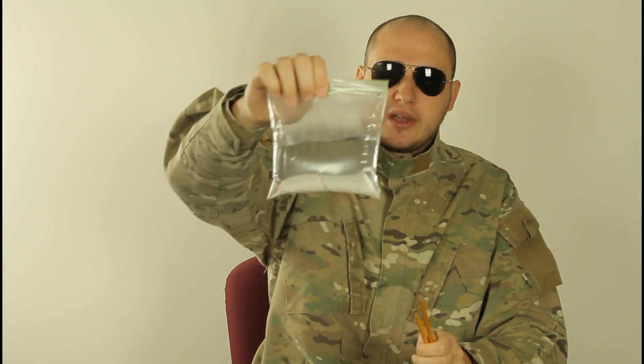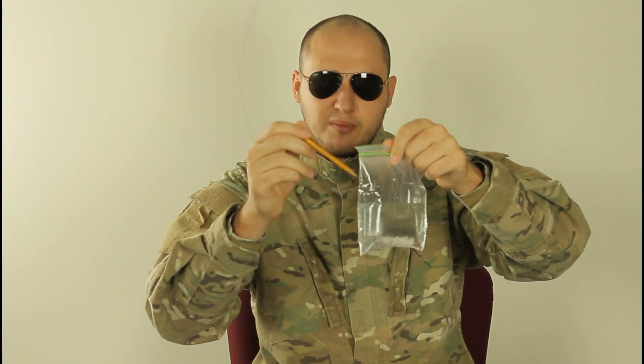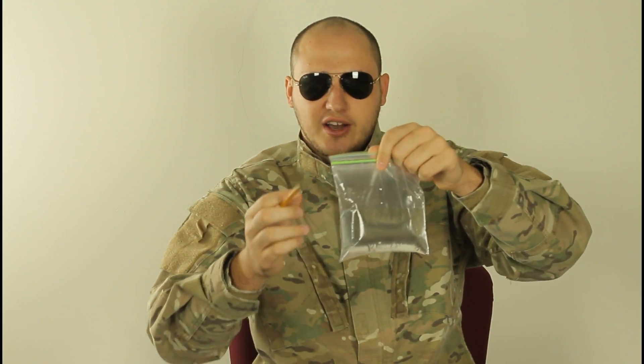Hey everybody! Safety is number one priority, and for this experiment we're gonna need a couple pencils and a ziplock bag. We're gonna push the pencil through the bag and the bag is not gonna leak out.